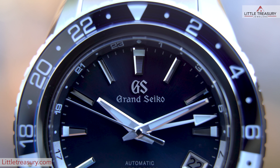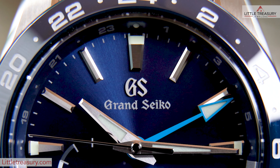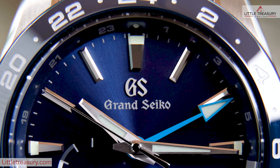I will recommend the SBGJ237 for those of you who'd like a little more functionality and enjoy a larger size with more flashy style, while I will recommend the SBGE255 for those of you who would like a smaller piece and to draw less attention but have a very attractive timepiece on your wrist.